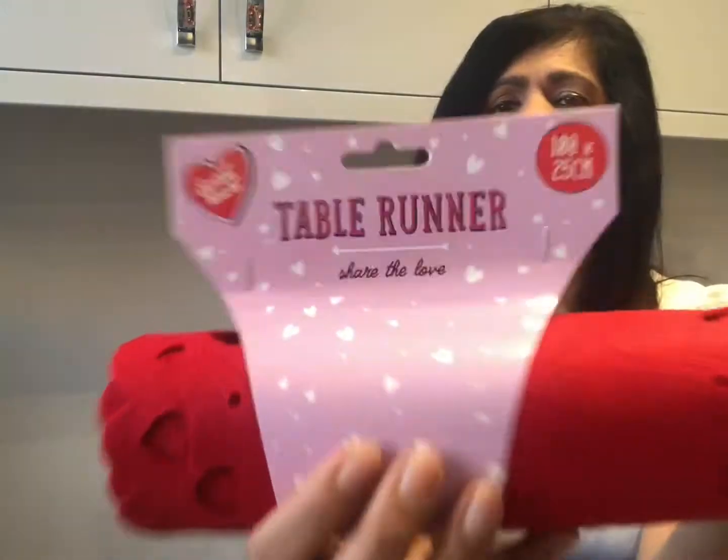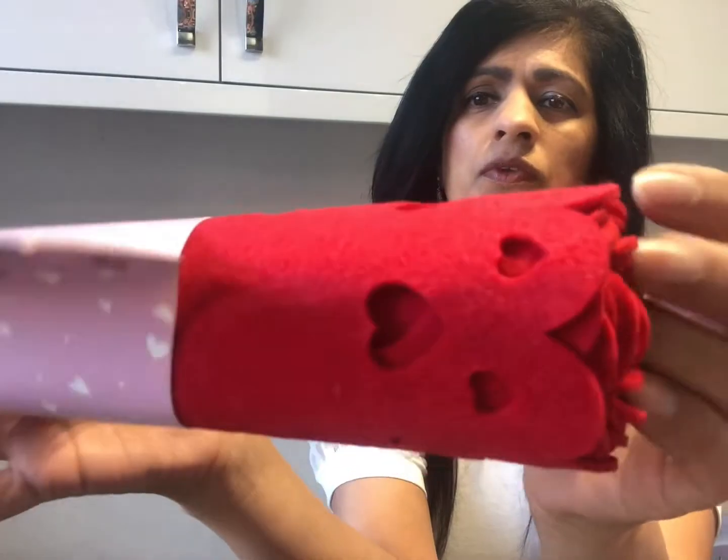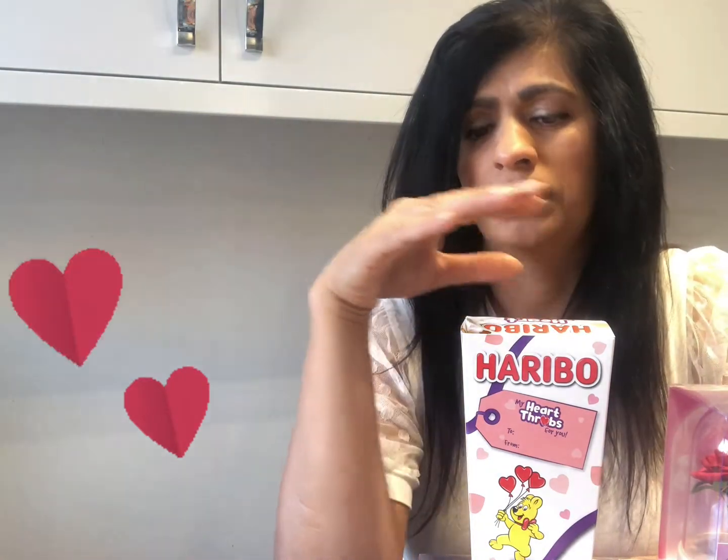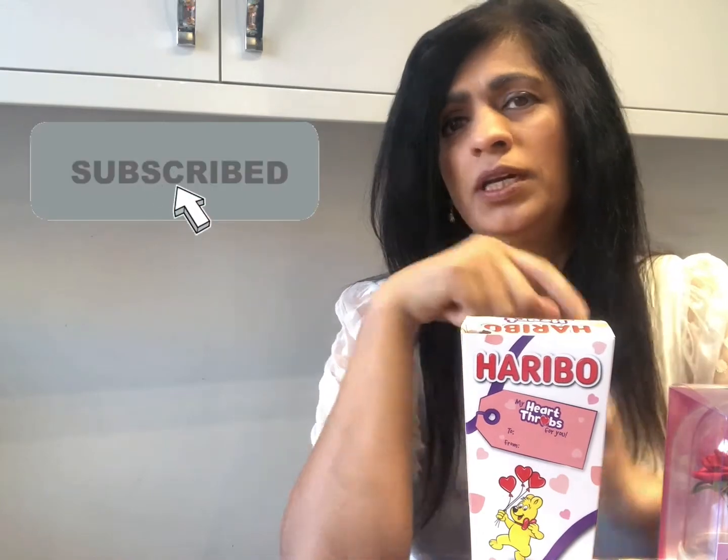We'll start with the table first — a runner, and I love the way it's got the hearts. Hi everybody, thanks for joining me today. I'm bringing you a video on getting ready for Valentine's. I'll put a little bit of gardening in too. I don't know whether we're still going to be in lockdown — more than likely we are — so let's start with the Valentine's. We're about three weeks away, or even two weeks away by the time I get the video up.